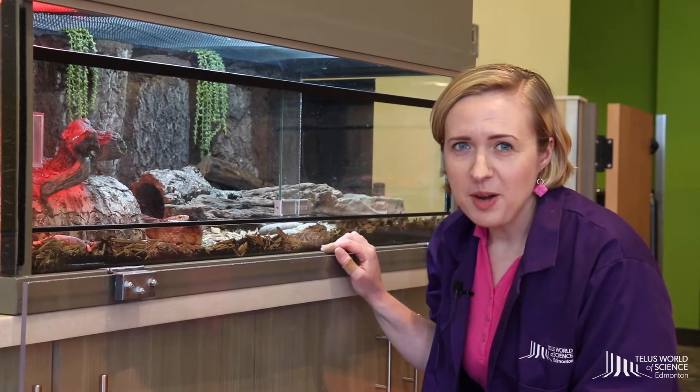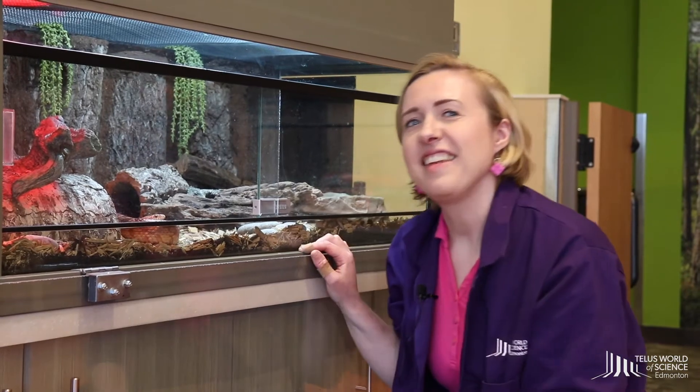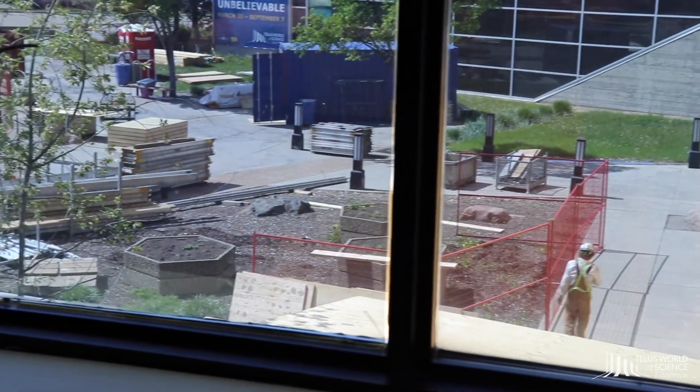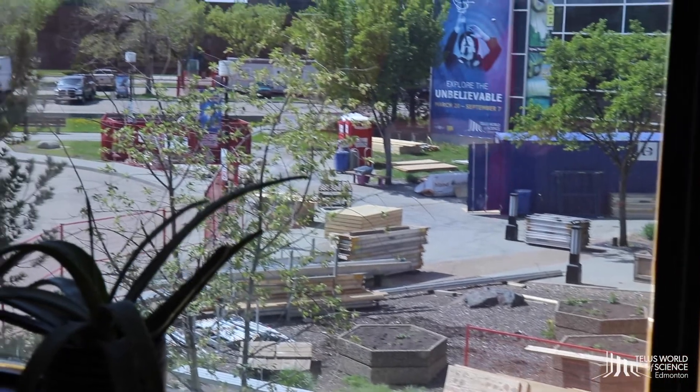A little bit about our problem this week. As you can see we're here in the Nature Exchange Gallery, which is on the second floor of TELUS World of Science. Looking outside you can confirm we are on the second floor, and we're expecting a delivery of food here for the animals tomorrow. There's also construction going on outside, and as often happens at construction sites, they sometimes need to shut down certain parts of the building.